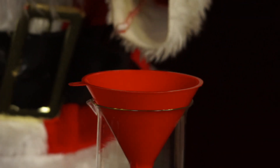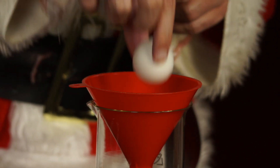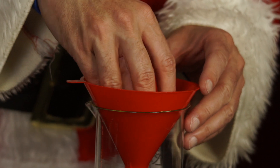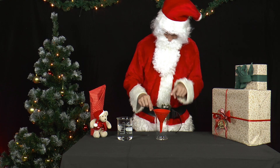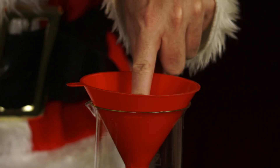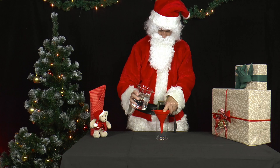Then Mr. Santa puts the table tennis ball from above into the large opening of a dry funnel, the narrow opening of which protrudes into a large beaker. He presses the ping-pong ball into the funnel with his index finger and slowly fills it with water.